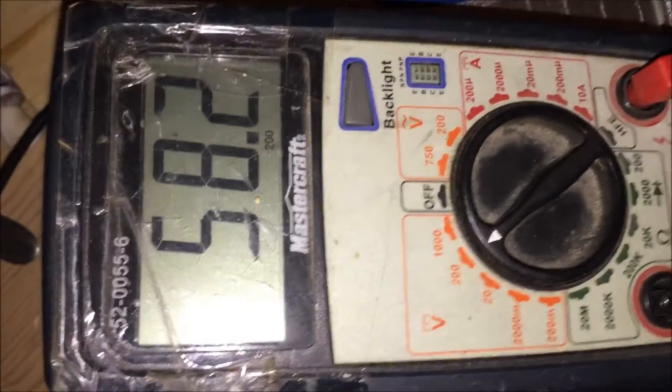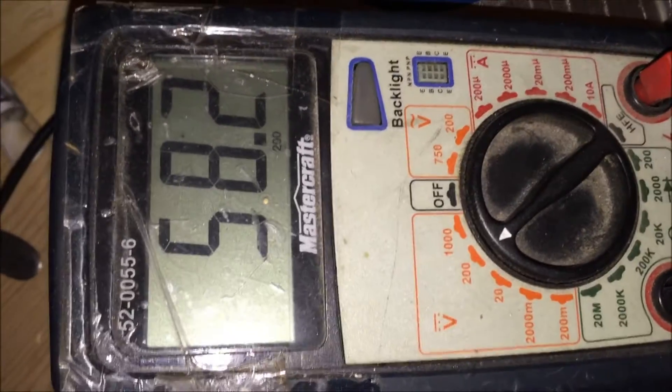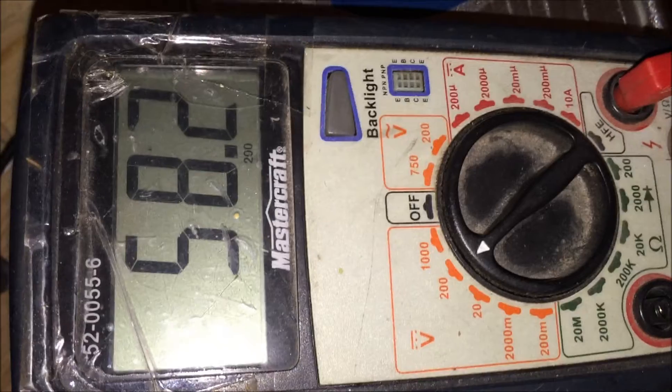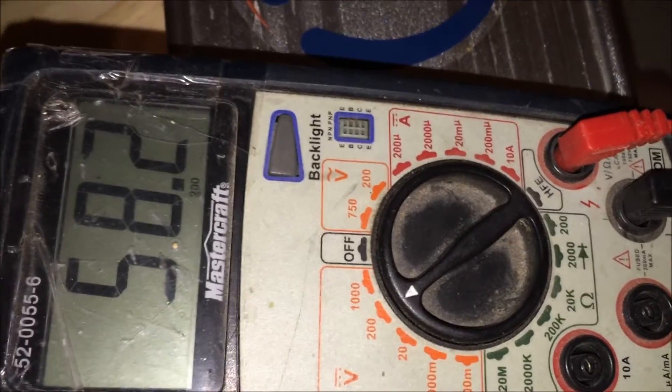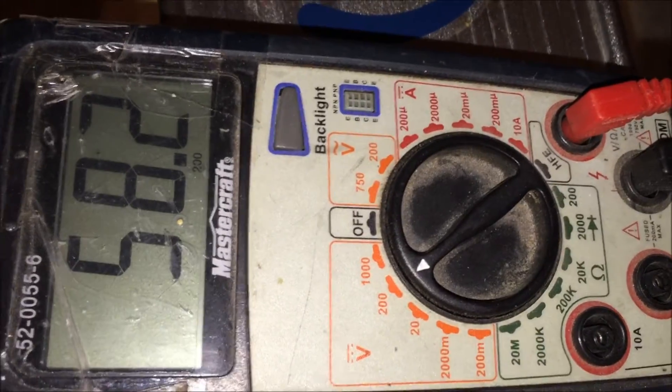I received this battery from a customer and it was at 52.7 volts. Now with the charger we're getting it up to 58.2 volts. The orange light and the fan are still on the charger, so we're still going. I'm gonna try and catch the moment that this cuts out and see how high it actually gets.